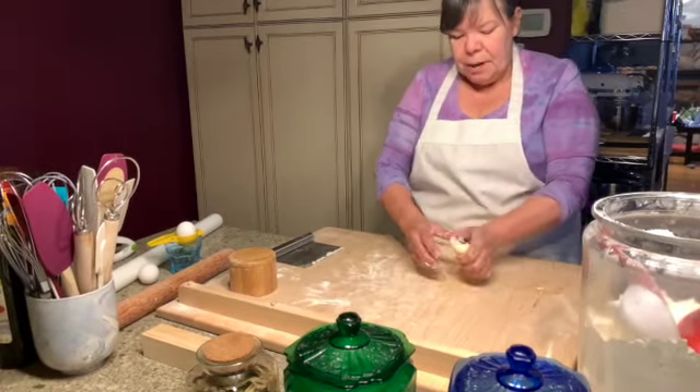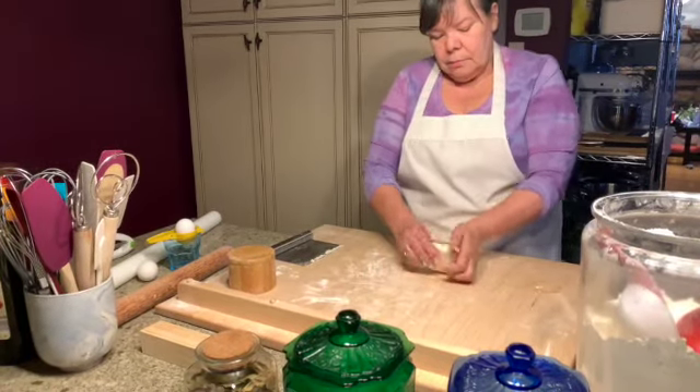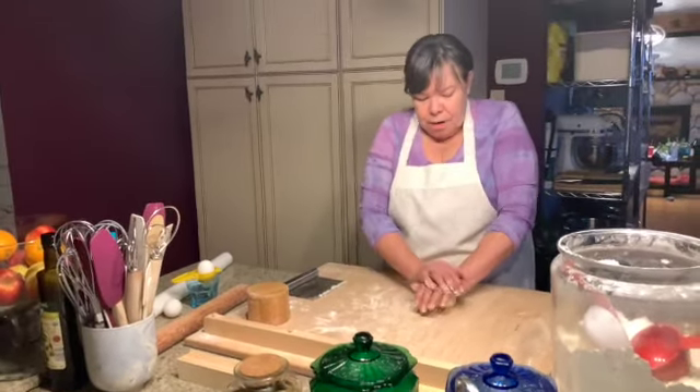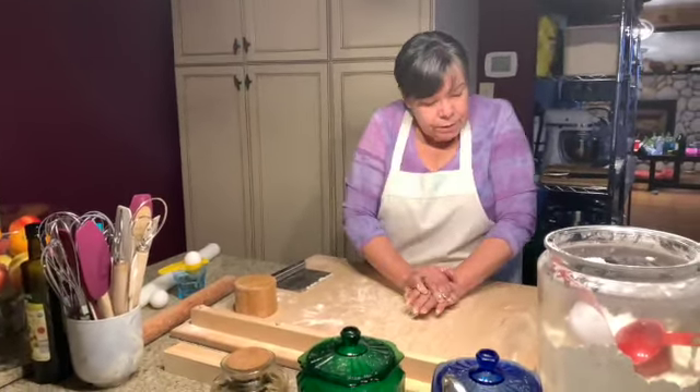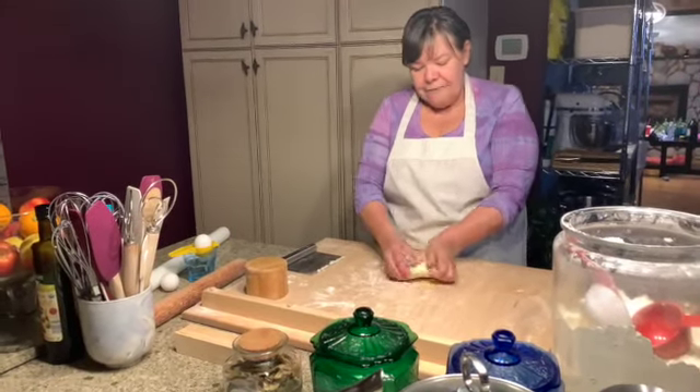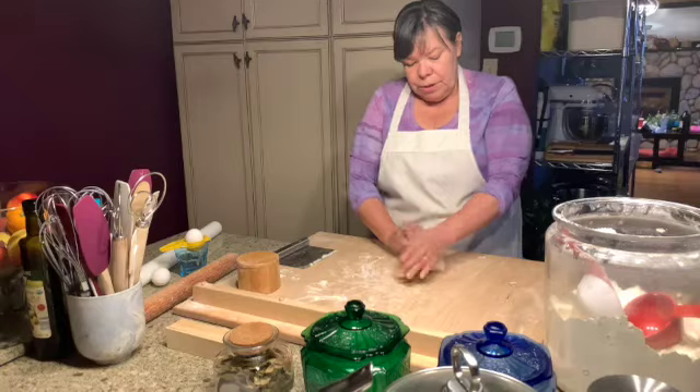Some people, when they're finished, will wrap it up in saran wrap and put it in the refrigerator. Not me — I just cover it with a dish in a bowl and let it set. You have to let it rest for at least a half an hour after you're done with this process.